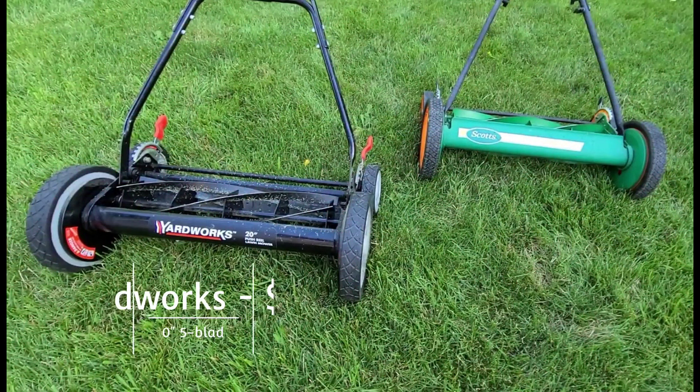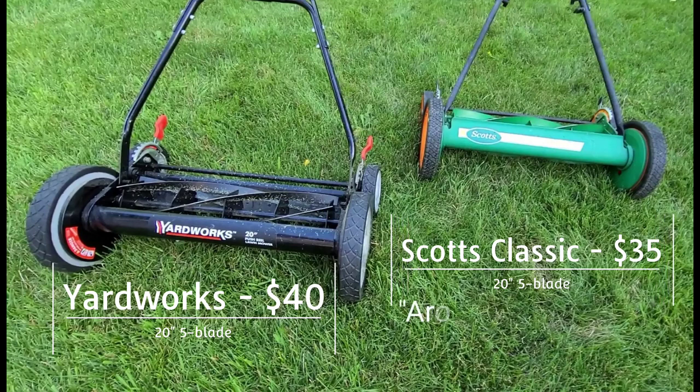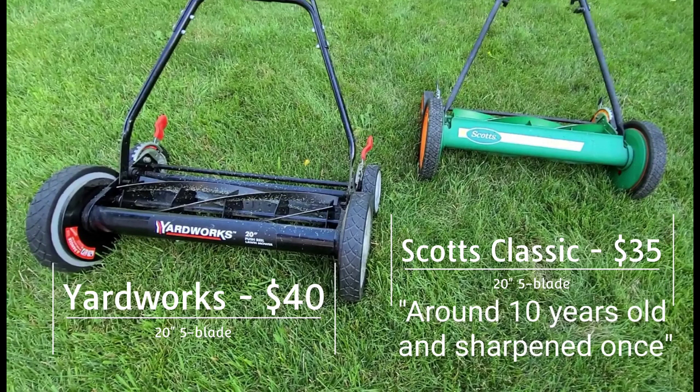We're going to take a look at the Yard Works, which we picked up for $40 — the previous owner said it was used once. And we'll take a look at the Scotts Classic, which we picked up for just $35. We're told it's around 10 years old and was sharpened once.